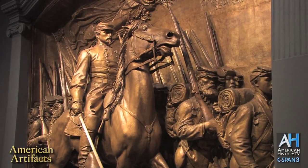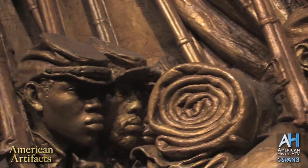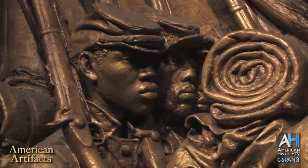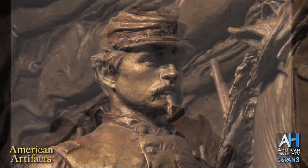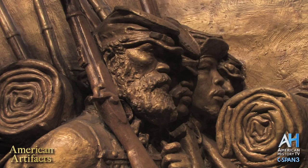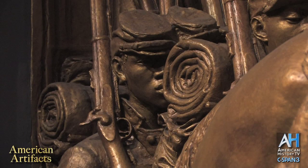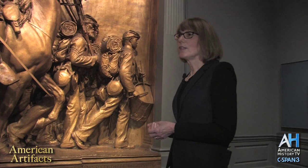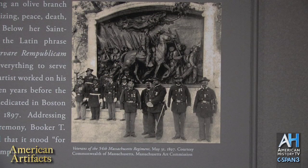He spent an immense amount of time trying to get all the details in the monument correct — the details of their equipment, their rifles, their knapsacks, their bedrolls, their hats, all of their uniforms. He borrowed photographs of Shaw in order to render Shaw's face accurately. And if you look at the depictions of the African Americans, you can see that he very much individualized them. Some are older, some are younger, some have beards, some have thicker facial features, some thinner.